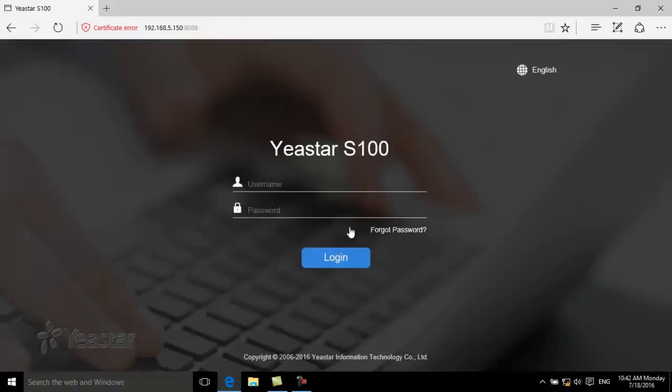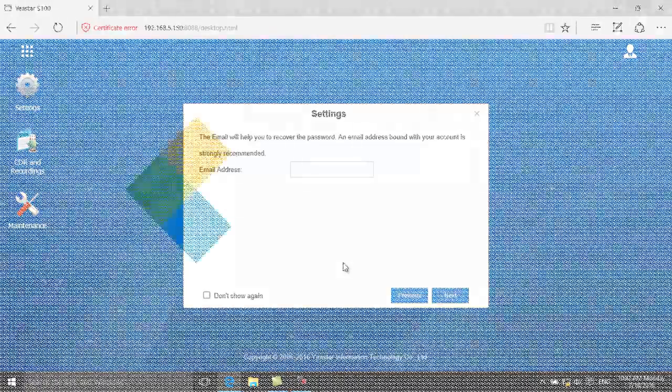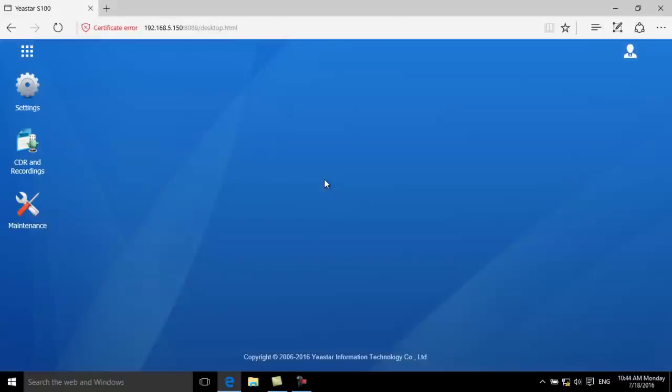After these settings, the system will be logged out. Enter the new password to log in. Now change the IP address of the SPBX to the local network, and also change the password now.